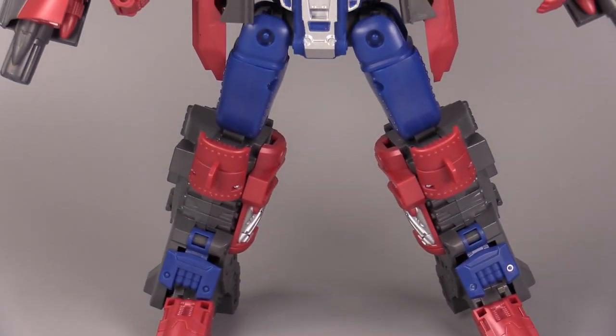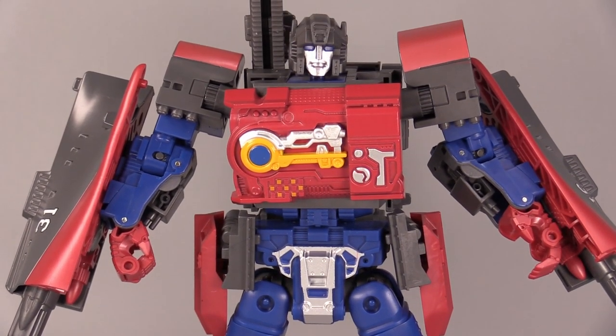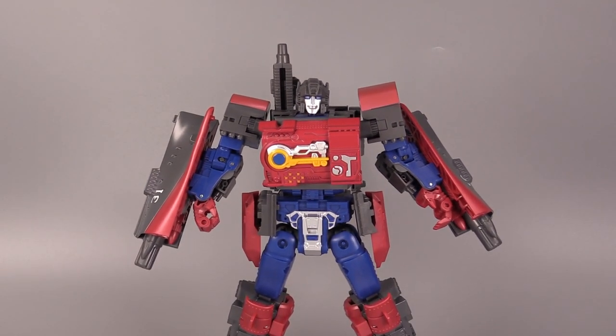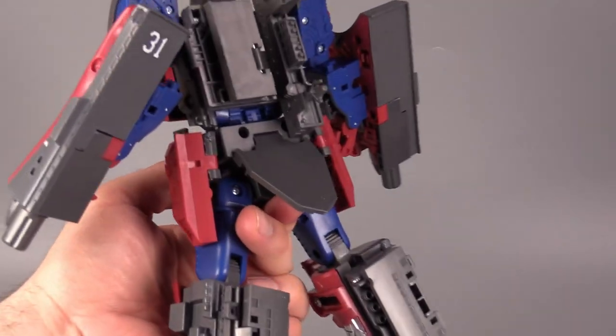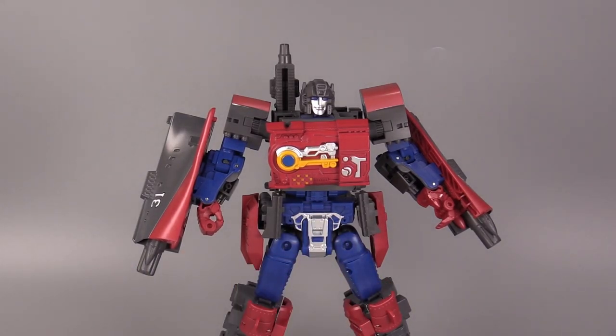The robot mode is so nice. The blue, the red, the dark ship gray, and then the yellow and silver in the chest all work incredibly well for this figure. I love the look of it, and I love the little nod to Megatron with the cannon bit coming off the back. And then he's got a butt flap — I just love the little butt flap.